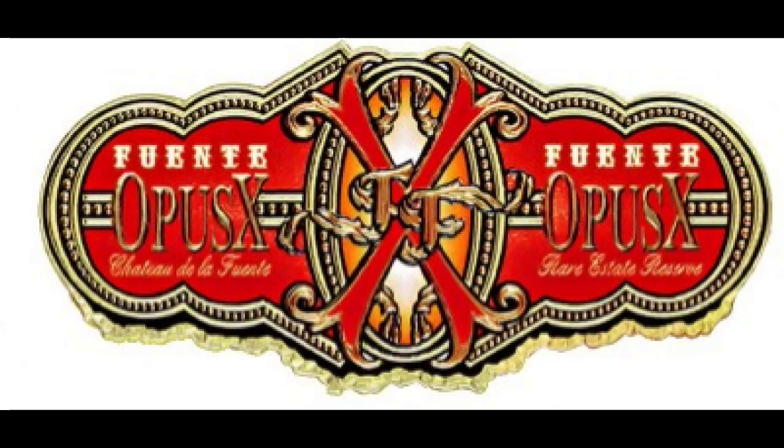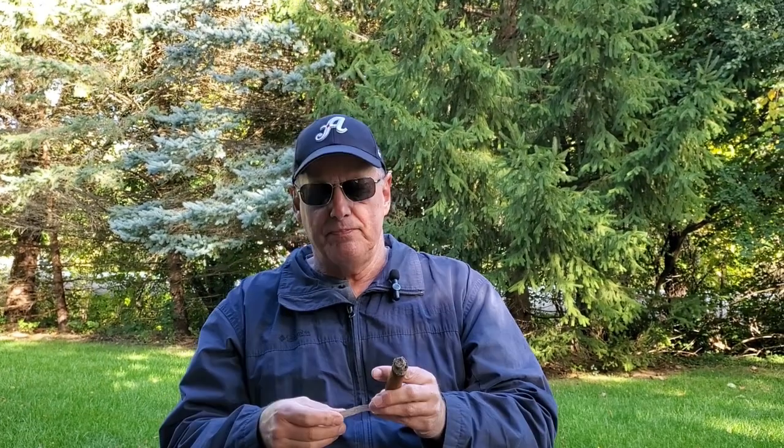I also wanted to point out the band on this cigar. As I was smoking it, I was admiring it — I'll show a picture of it. It's one of the more ornate bands I've ever seen, with a lot of embossing and a lot of effort put into making it special. As I understand it, the Fuentes are a little bit concerned about counterfeiting. In fact, what I've read is that Carlos Fuente himself, when he smokes an Opus X, tears up the band because he's so afraid of leaving bands around for counterfeiters. I'm not going to tear up this band — we'll keep this one.